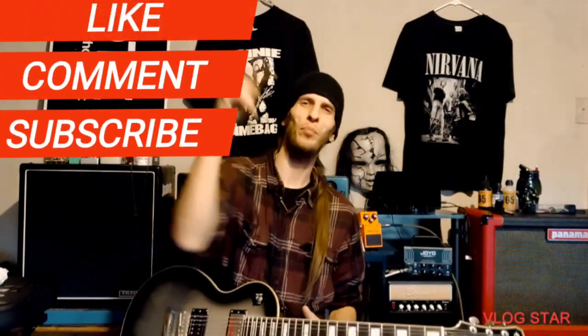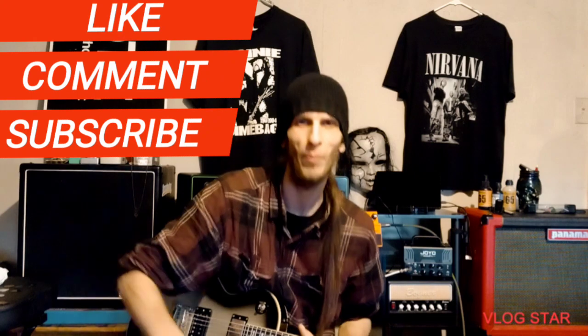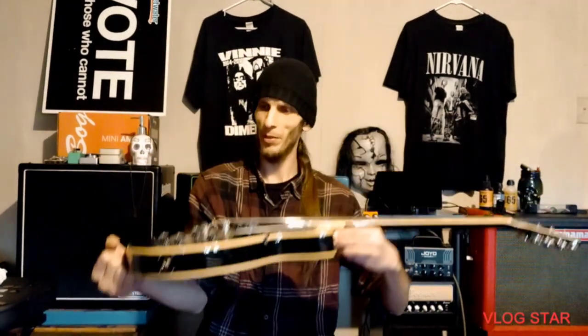What's up everyone, this is DD and I'm back with the DD Files! Hope everyone's having a great day. On today's DD Files I got a fun one. Please like, subscribe, and leave a comment down below — I greatly appreciate that. Now with that out of the way, let's get on with what we're doing here today.